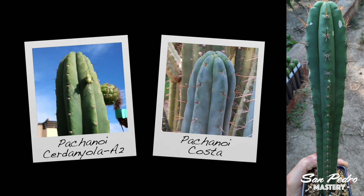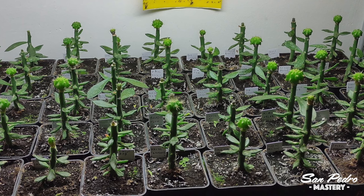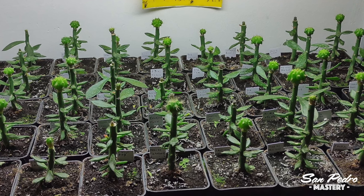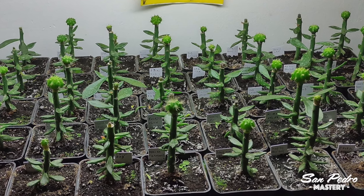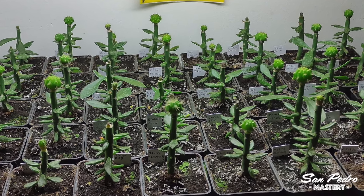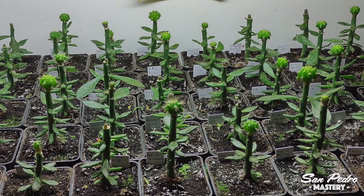If you're interested in growing the same exact varieties that you see on the screen, some of them are still available from me. Julien learned his grafting techniques from a YouTube video called 'Grafting on Pereskiopsis.' If you want to check it out, the link is in the description of this video. It took Julien several tries before he got the technique right, and he found that some important points are missing from that video.